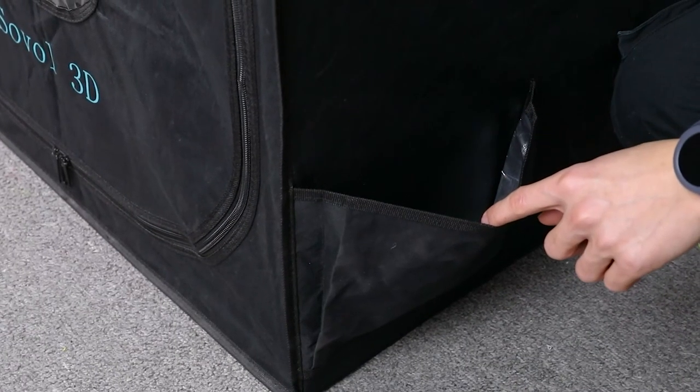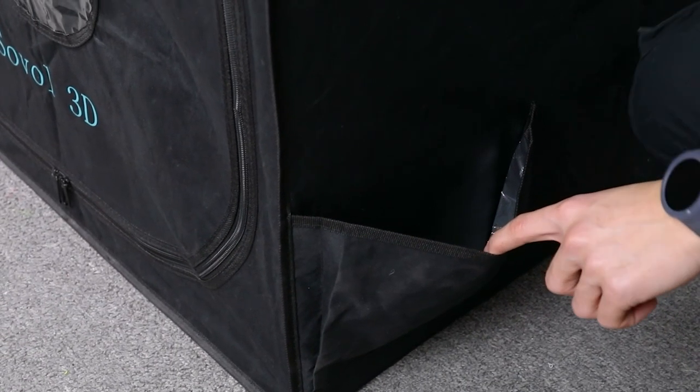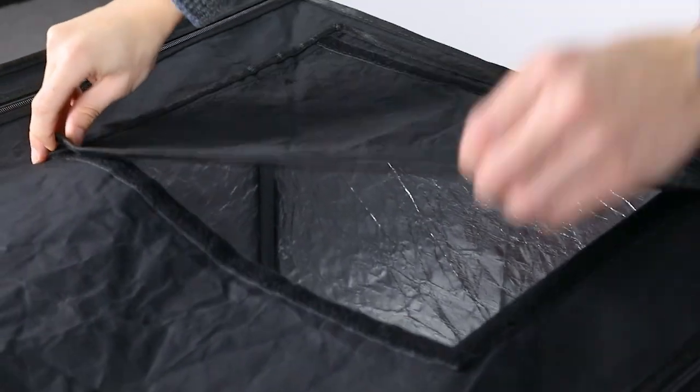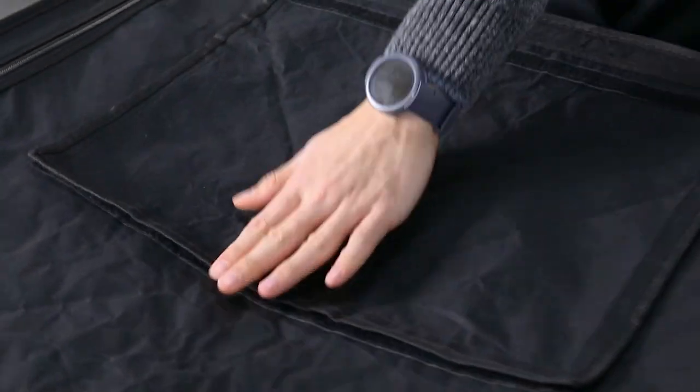You got a pocket to store your parts and filament, and you got an access panel on the top. And you got another one on the left.